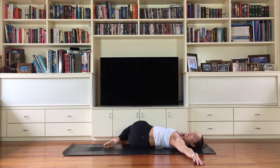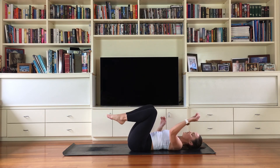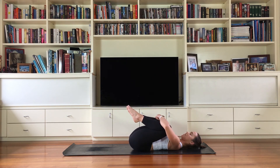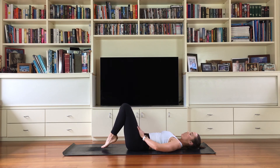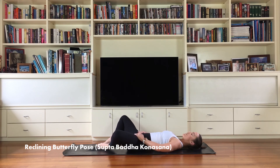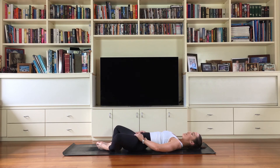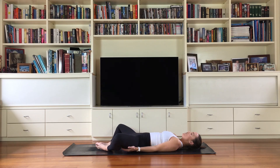Coming back into center, unravel your legs. You're welcome to finish in whichever posture feels best for you today. I'm going to finish in Supta Baddha Konasana — the laying butterfly pose — soles of the feet together, knees dropping out wide. If your hips are feeling a little tight or sore through the inner thighs, feel free to hold the bottom of the thighs or just relax your arms down by your side or on your belly.